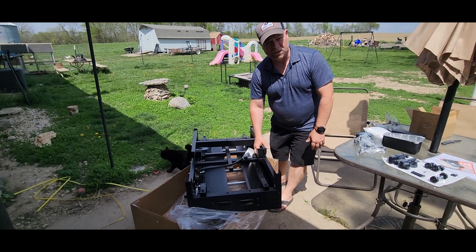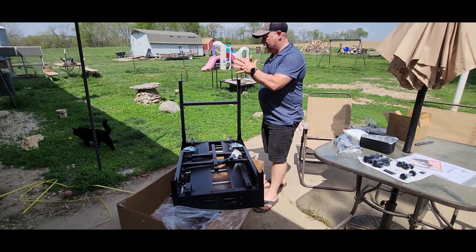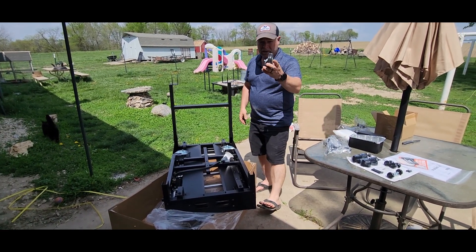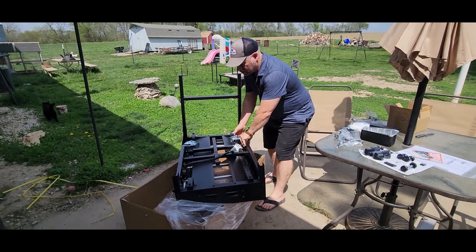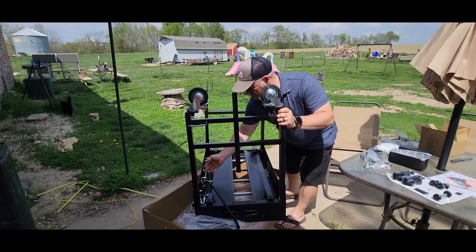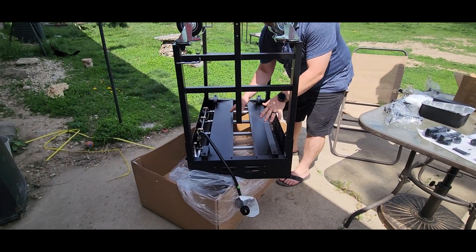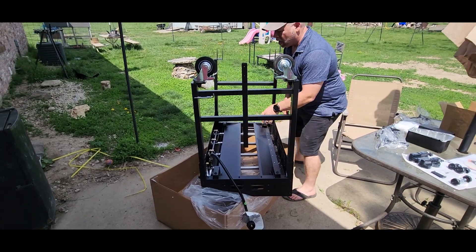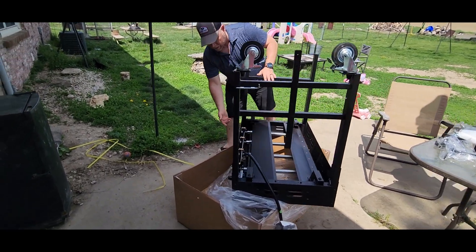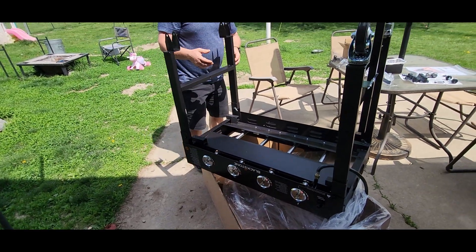We're just now pulling this 36-inch griddle out of the box. The legs simply pull up so you can assemble the wheels. The wheels come in a separate box, but this other side already has the wheels on it. You've already got the hose attached, and on the inside they already have all the burners attached as well. Looking at the front side, all we're going to have to do is slip the knobs on there and we're just about ready to go.